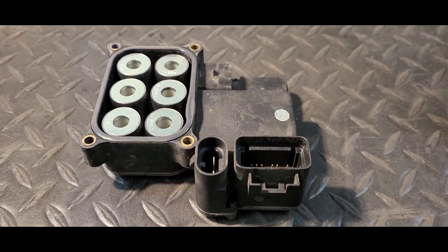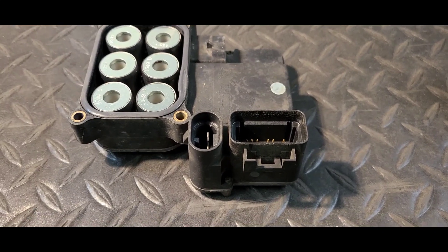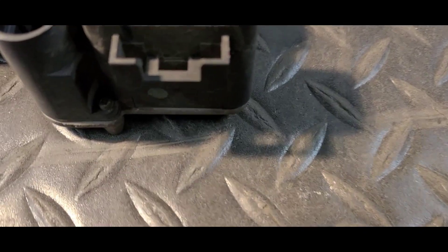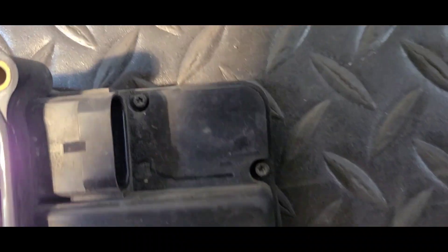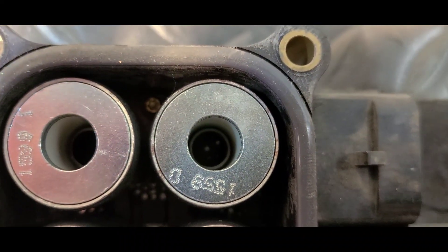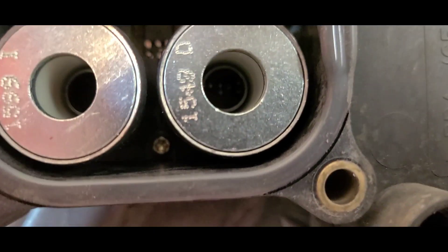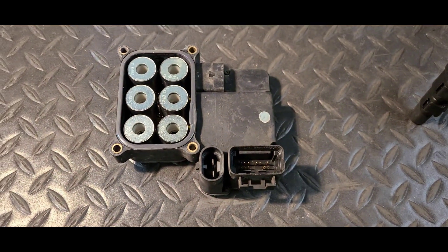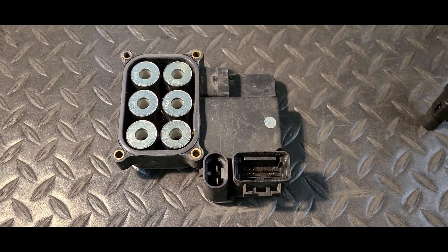Now that the module is out, there are six little tiny T8 Torx screws that need to come out. One of them is right there, one there, there, there, and down inside there, and down in there. Remove those screws and we'll get the cover off.